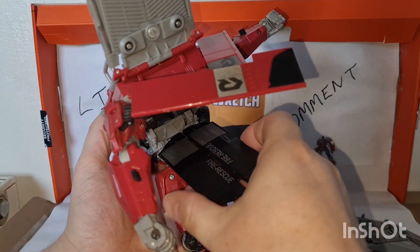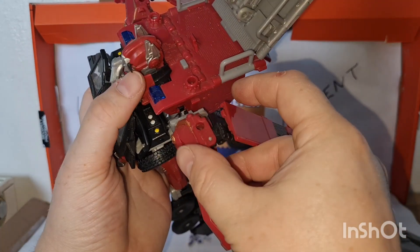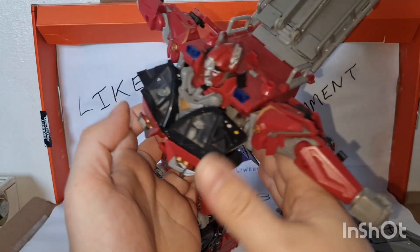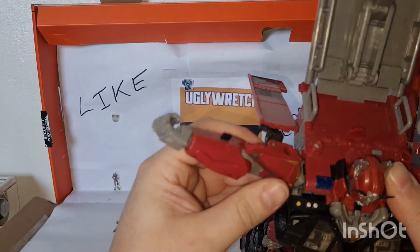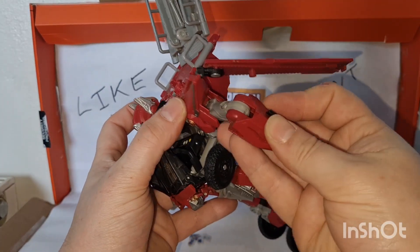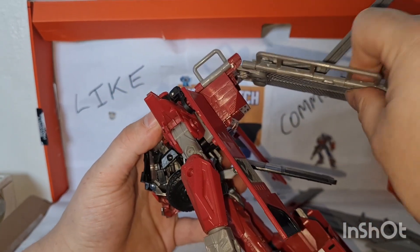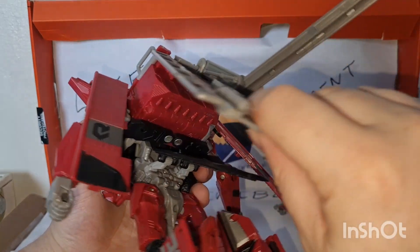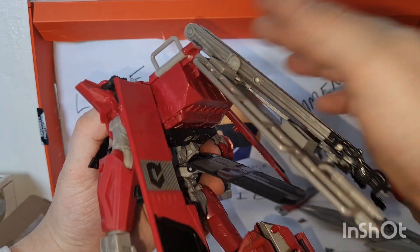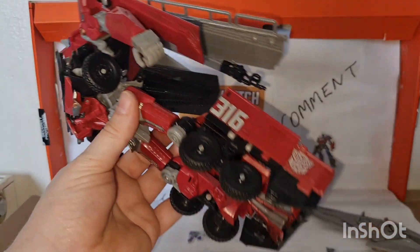Rotate these to the back and plug them together so that makes like a back skirt. The arms - this should go into that little black piece there. And on this side - sort the arms out, rotate that down. Arms sorted out. Okay, we're getting somewhere.